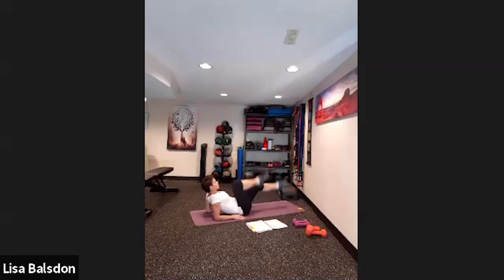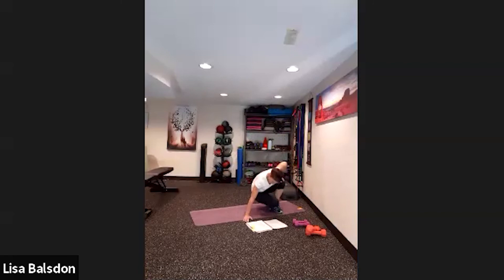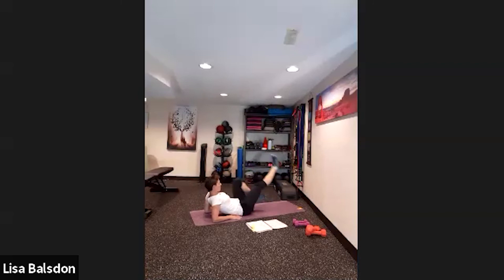The first ab exercise is forearm bicycles — big circles with those legs, pointing those toes out and drawing them back in. Here we go — nice big bicycle. Remember to breathe, don't hold the breath. We have 30 seconds of work, 10 seconds of rest.